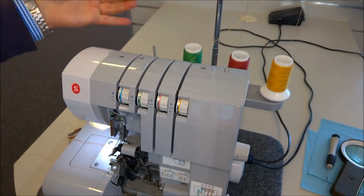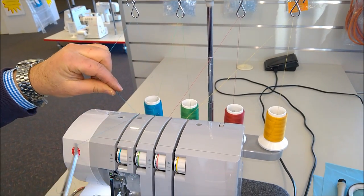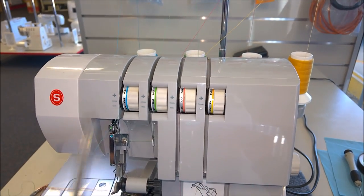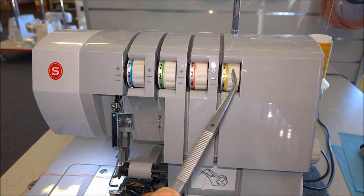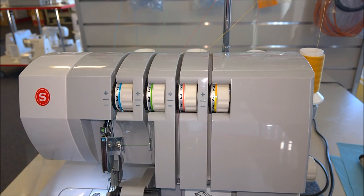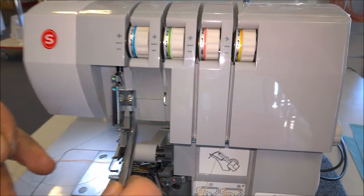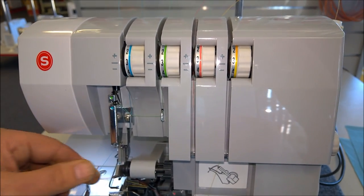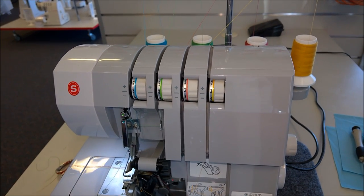Now the blue one — the left needle. Hold it to the left, pull it through, and it clicks in there — you can feel it. All the tensions are showing on number three, but they all have different tensions. If one feels lighter than the other, that's quite normal. The two loopers will feel tighter than the upper looper, and the two needles — the right hand one is much tighter than the left. If it feels looser than the other, that's quite normal. The thread goes around the guide and through the bottom one for the blue needle.